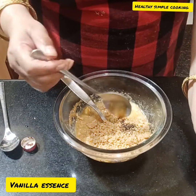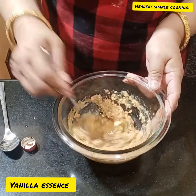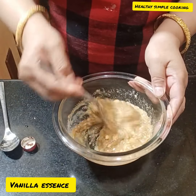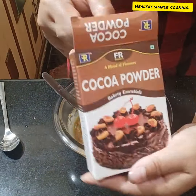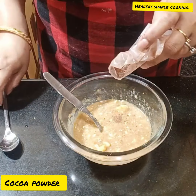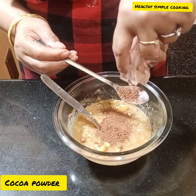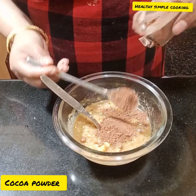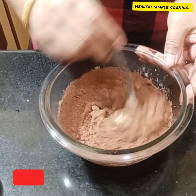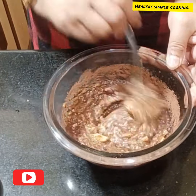I also add peanuts. I am adding cocoa powder — using cocoa powder in this recipe. It is good to eat.